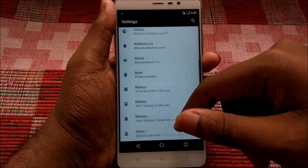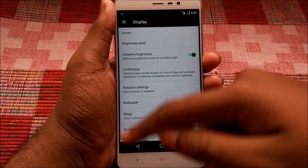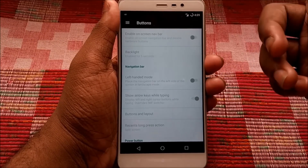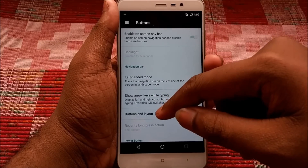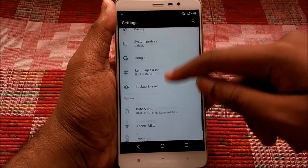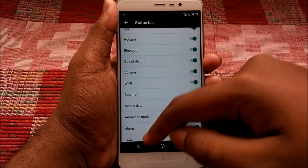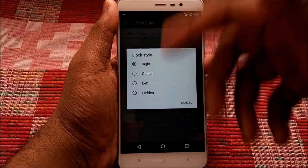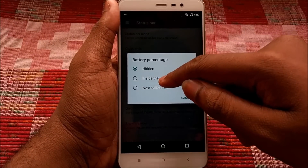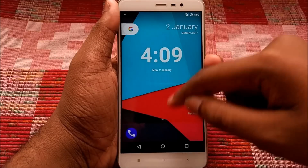Scrolling through the Settings page: under Display we have Adaptive Brightness. Under Buttons there's an on-screen navbar option you can use instead of hardware keys. Under Status Bar you can manage status bar icons, toggle the headset icon, set the clock style to center or right, and configure battery percentage display as text, inside the icon, or other styles.